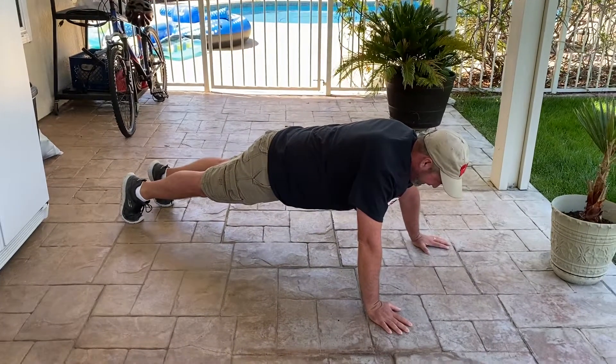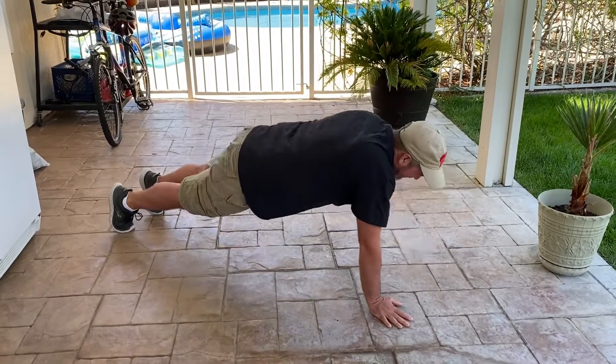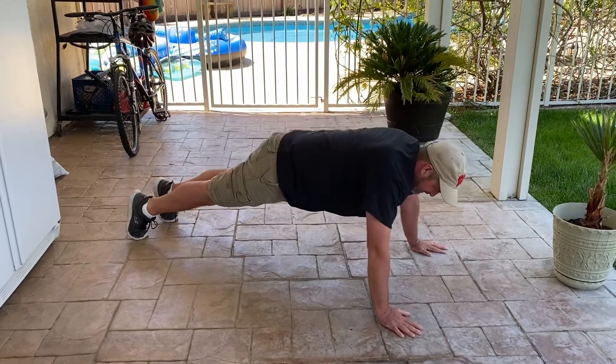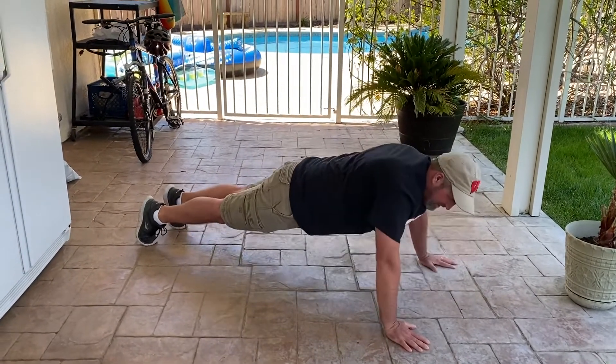P, Q, R, S, T, U. We're almost getting there.